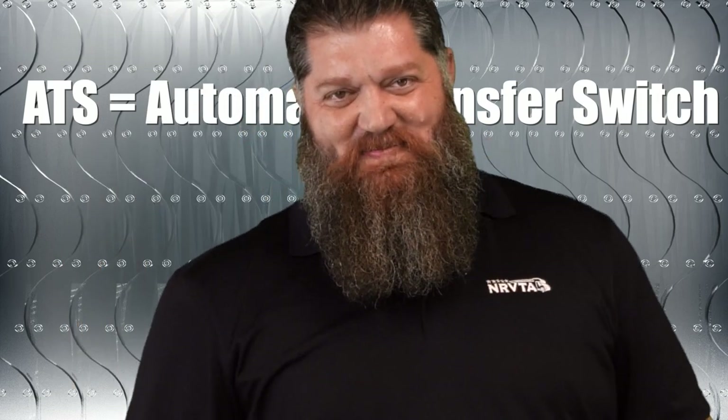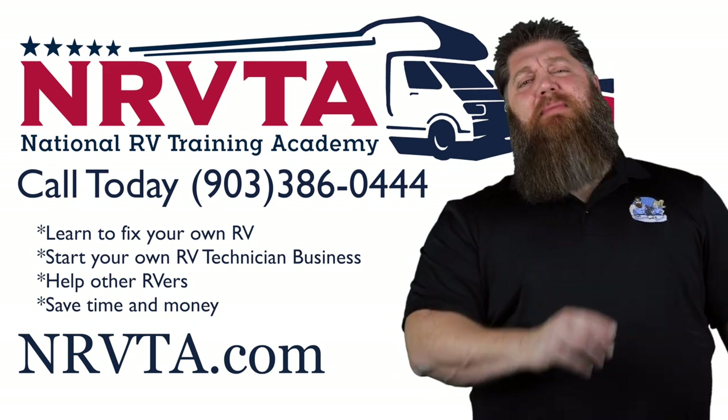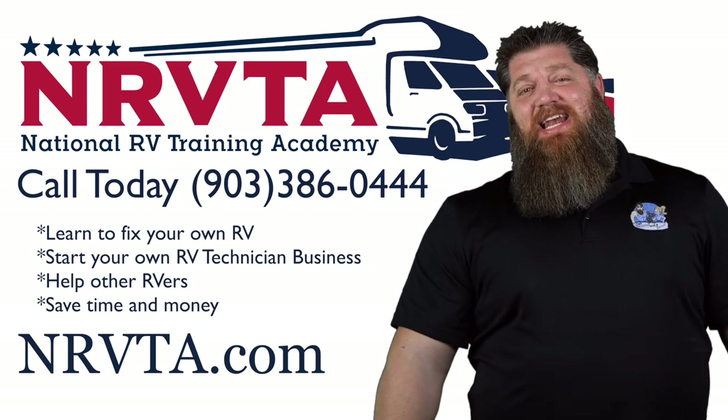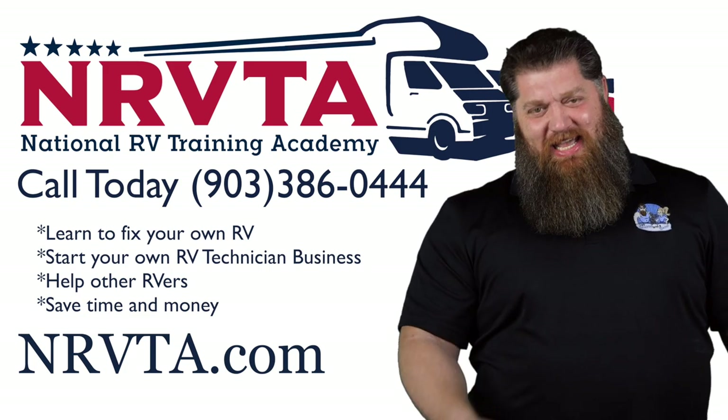And that's what's in that. If you want to be able to fix the majority of the problems on your rig, or let's say you want to open up a business and become a certified inspector or a certified RV technician, head over to our website at NRVTA.com, click on programs, and get started today.